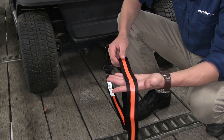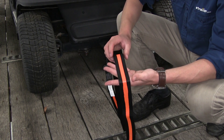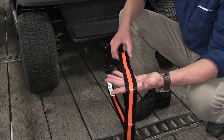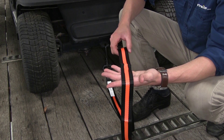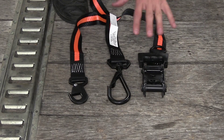The strap itself is constructed of durable polyester webbing. It's black with an orange stripe, so it's going to be easily visible. It measures an inch and a half wide by eight foot long. It has a safe working load limit of 667 pounds and a maximum brake strength of 2,000 pounds. And finally, all the hardware is coated so it's corrosion resistant.